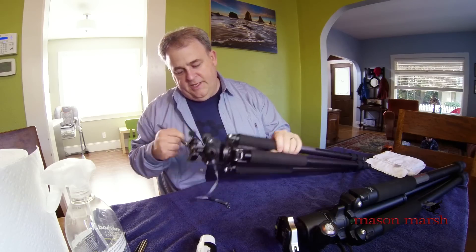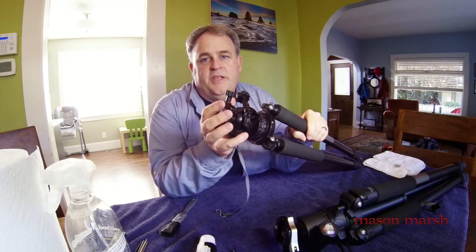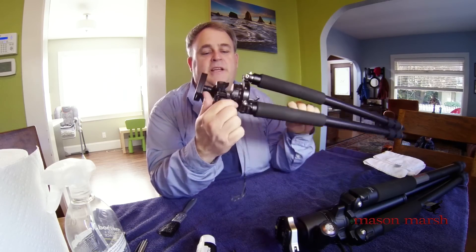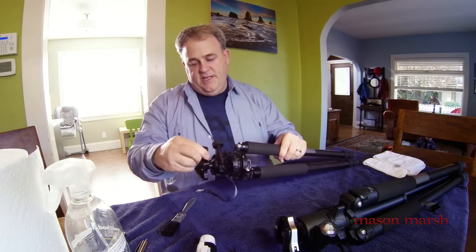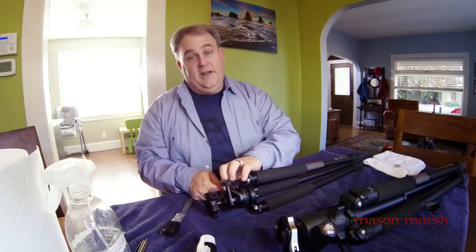In this case, everything looks really good. Typically what I'll do if I'm in a salt water environment with this head is I'll just rinse it with fresh water and let it air dry. And that's what I've done, so it's fairly clean now. That looks like it's in good shape. All the knobs working fine. Nothing needs to be adjusted. So I think this head is ready to go.